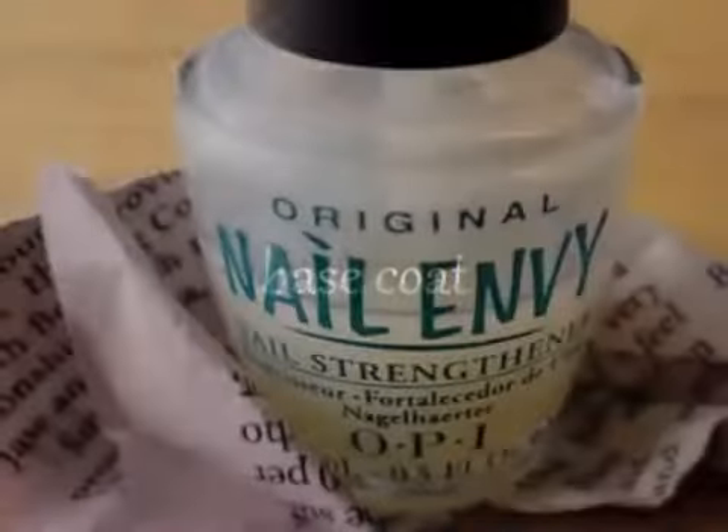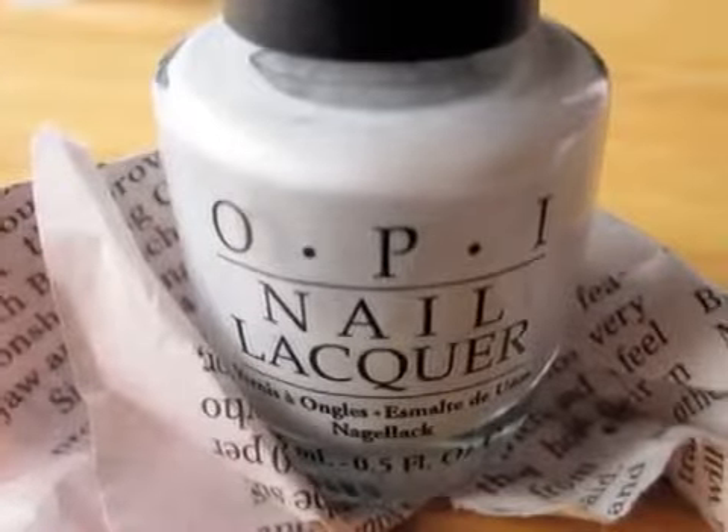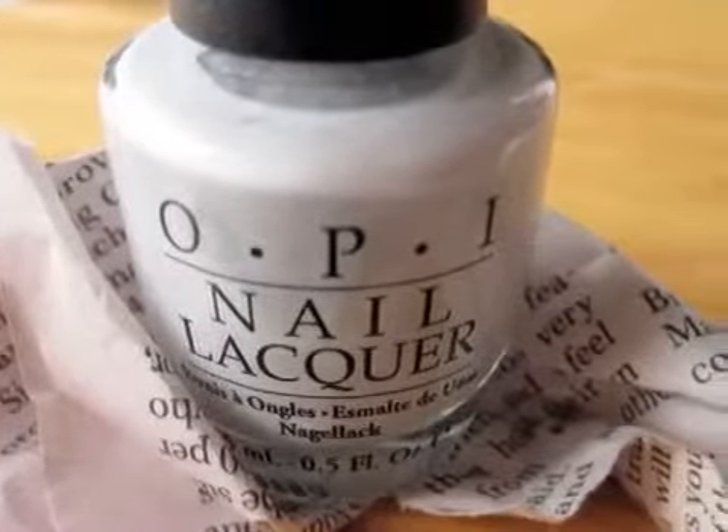Start off with a base coat to protect your natural nails. Next, paint your nails a light gray. Make sure that your nails are completely dry before moving on to the next step.